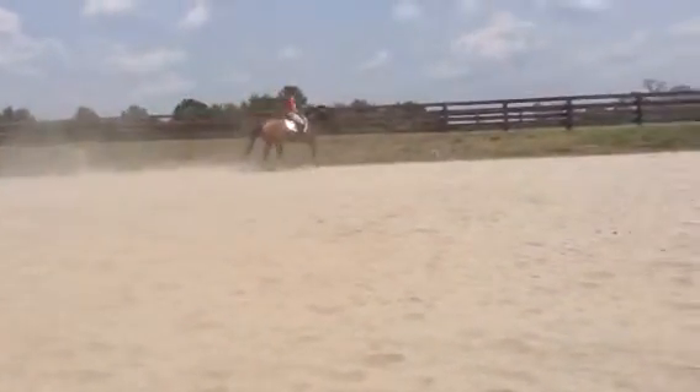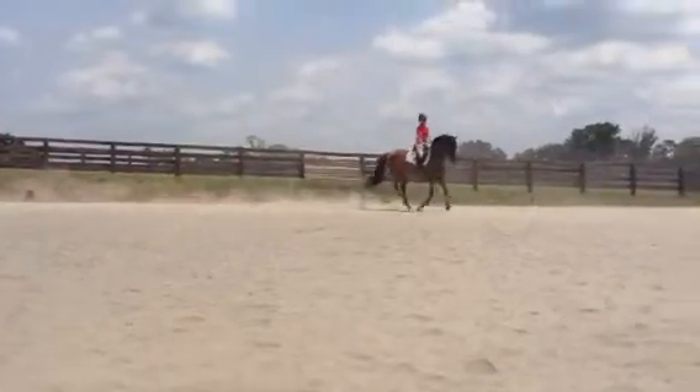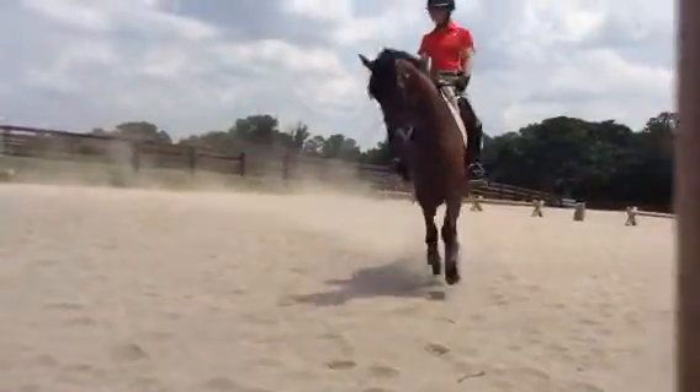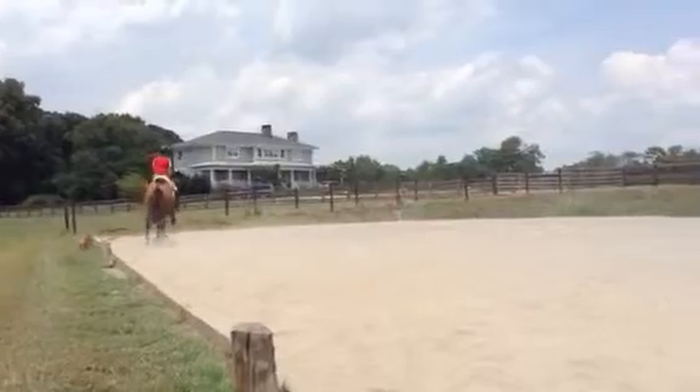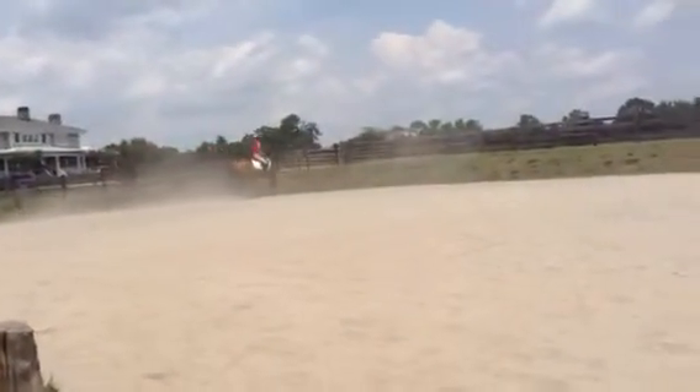You step a little bit to the inside. Once you finish this, then go around the arena and start some of those shallow loop serpentines. That'll look fancy. Cover ground.